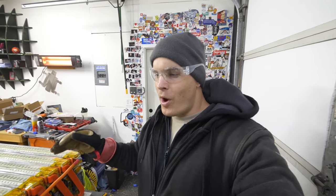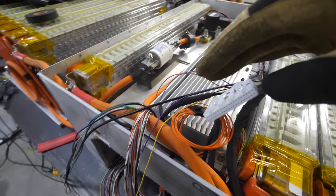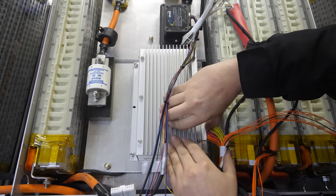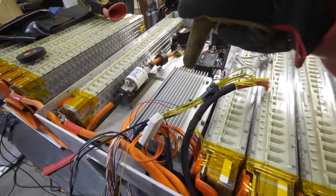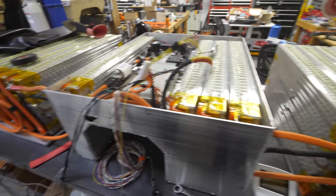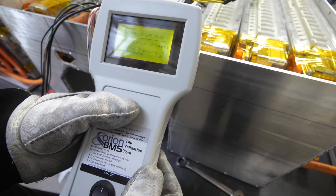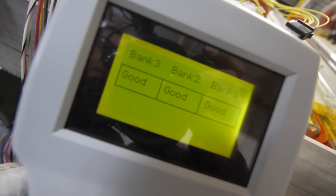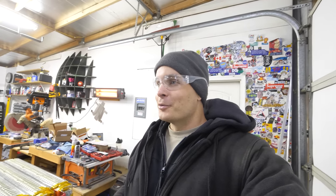Now that the boxes are pretty well wired, we can test the cell taps — the 180 super small wires. The cell taps plug into the BMS and monitor the voltage from volt 1 all the way up to volt 450. We can only plug them into the BMS when they're all wired correctly — we use a continuity tool to double check, because if we accidentally wired volt 40 to volt 300, it would fry the BMS. So we have to be careful since the BMS is pretty expensive, like the rest of this project.